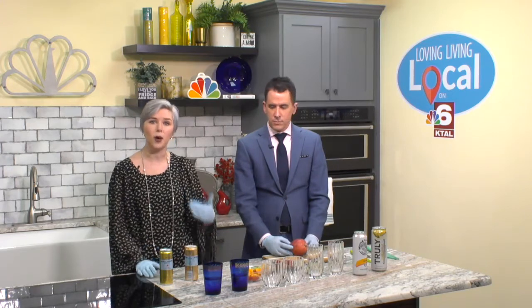Now I know that seems like a lot. It's difficult — it's really hard, especially if you don't like water. So we've got some refreshing ways that you can amp up your water intake.